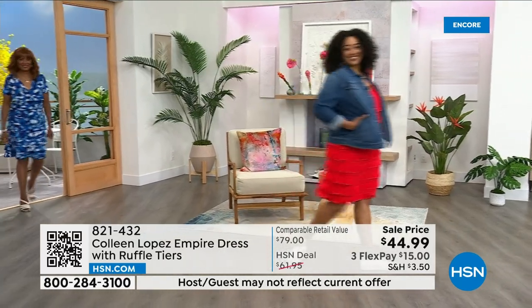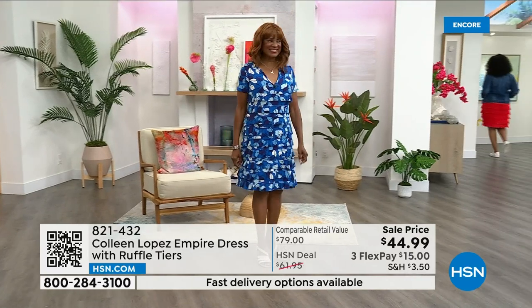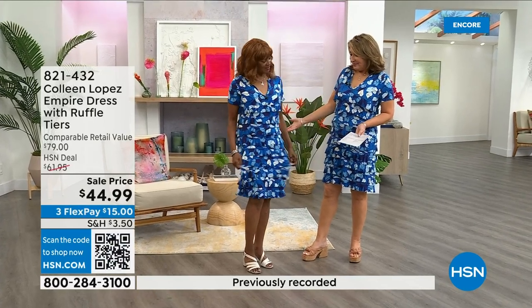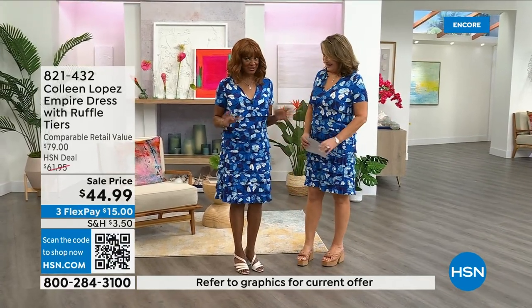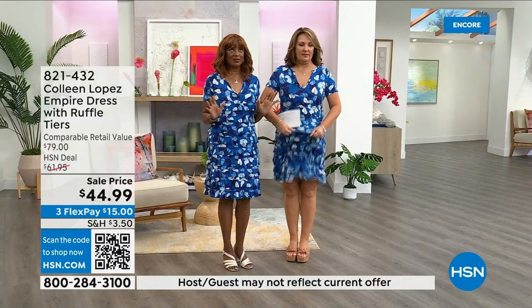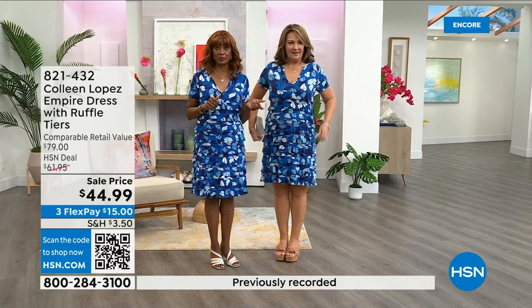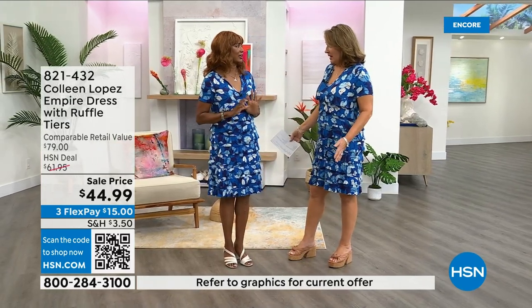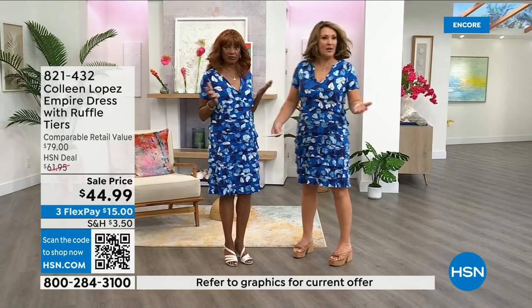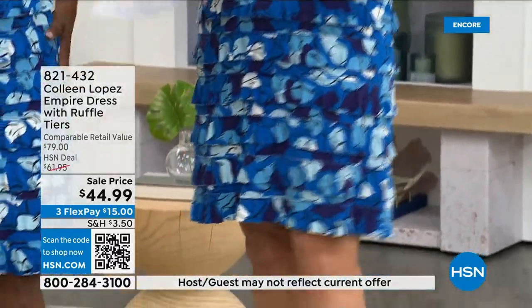Inger actually came into work today wearing the dress she personally bought — she owns it and loves it. It's machine washable, no zipper, just slip it on. She got it last week, wore it again this week, and got so many compliments. The blue is going to sell out first — a thousand dresses are already gone.